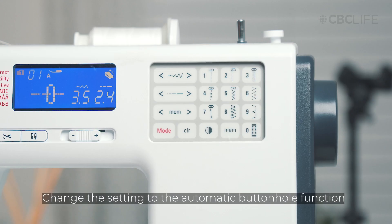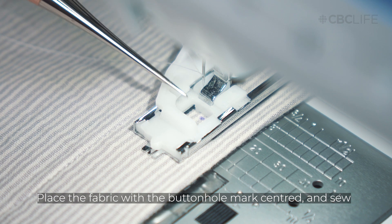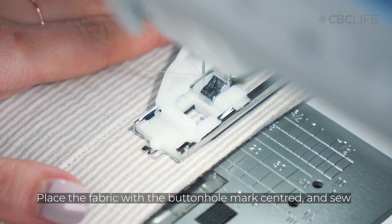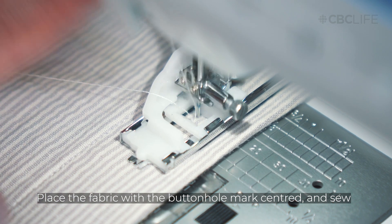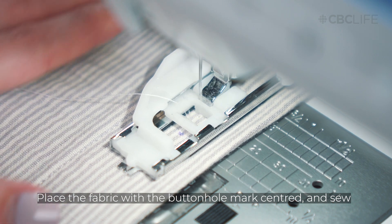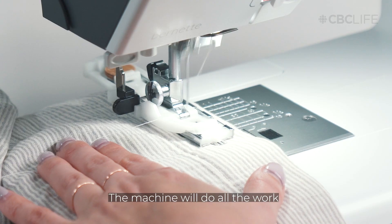And sew. Most sewing machines have a buttonhole function that automatically sews a buttonhole. Place the fabric under the buttonhole foot with the buttonhole mark centered under the foot, and sew. The machine will automatically stitch the buttonhole according to the settings you've chosen.